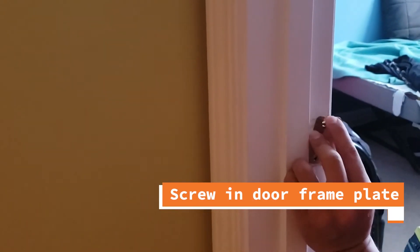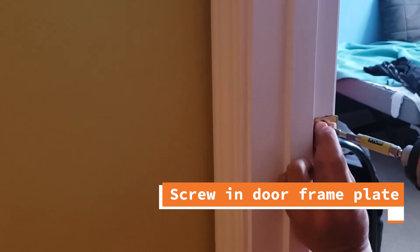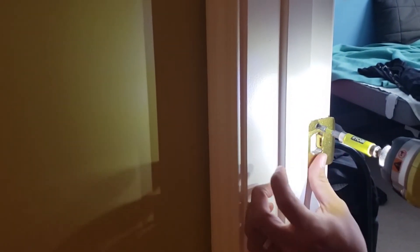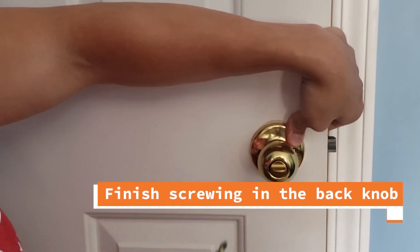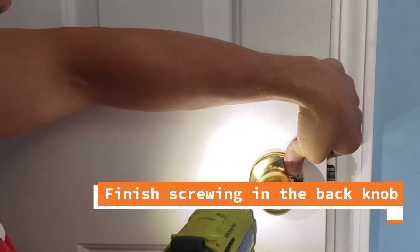Using our new plate, now it's time to put our screws back into the doorframe. Finally, we just need to make sure that we tighten our screws all the way in, either with a screwdriver or with a drill gun.